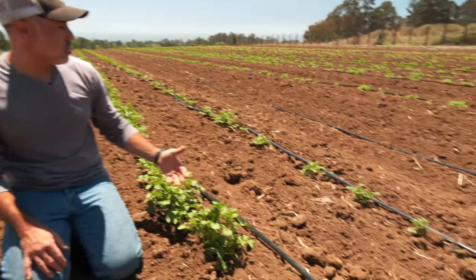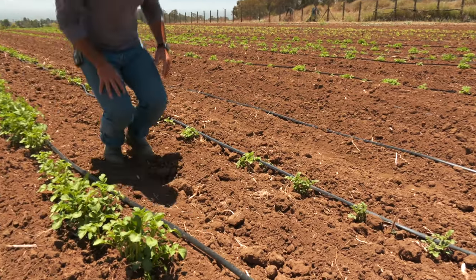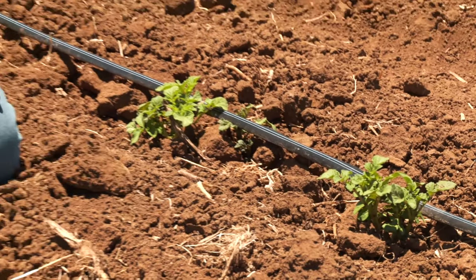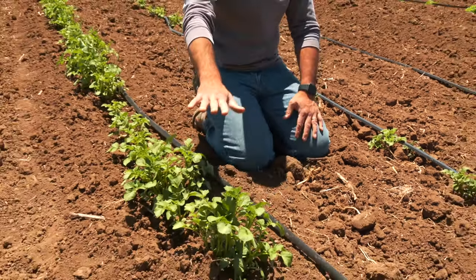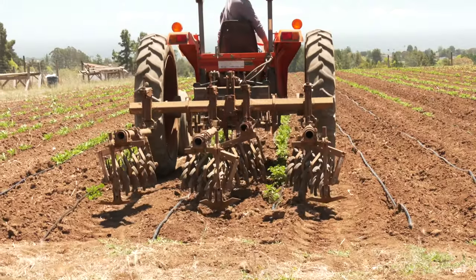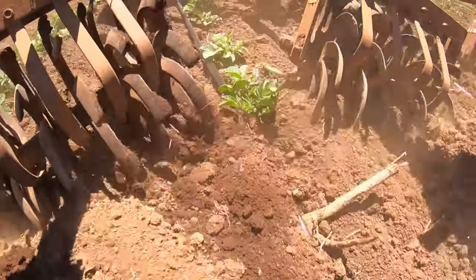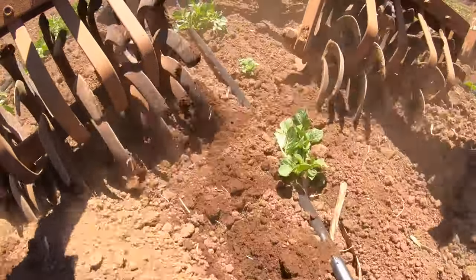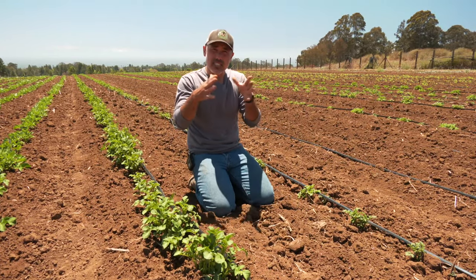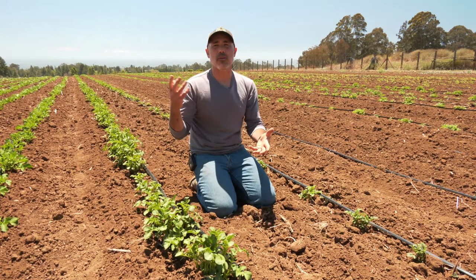Looking at these two different rows, you can see they're at two slightly different heights — this smaller height would probably be our ideal height for hilling, because we want to capture those stems and bury them as soon as we can. If I was shooting for perfect, maybe two or three days ago would have been perfect to hill, but this will be just fine. We'll pull quite a bit of soil around these and ideally we want just the tip tops of the plants showing. Those are going to continue to grow up, and we'll really remake these mounds fairly tall. In that process, the drip tape that's here in the middle of the beds will get a little bit buried and snugged into the center — and that's fine, because with our mechanical potato harvester, that drip tape will come out in the harvesting process.